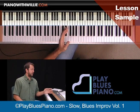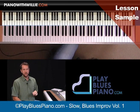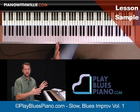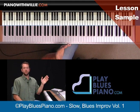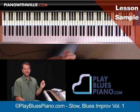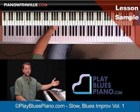This lesson goes along perfectly with the slow, soulful blues lesson. So if you've done that lesson first, this lesson is an improvisation complement to it. In the slow, soulful blues lesson, you learned a song called Frank's Blues. This improvisation follows exactly the same form of Frank's Blues, so you could play Frank's Blues and then play this improvisation.